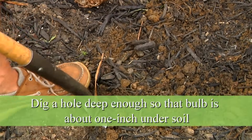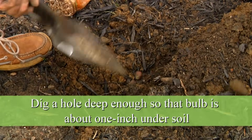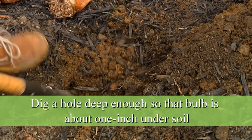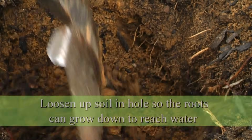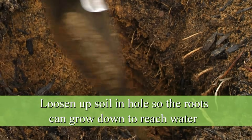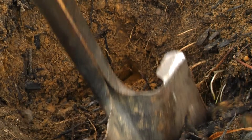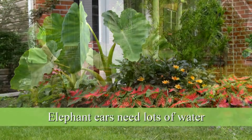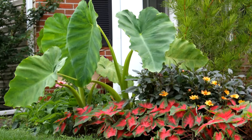The first step in planting elephant ears is to dig a hole deep enough so the entire bulb can be planted in it, about one inch underneath the soil line. We have to plant it quite deep and loosen up the soil a little bit so the roots can nicely get down to the water, because elephant ears do need a lot of water. They can also be planted in wetlands and places like that.